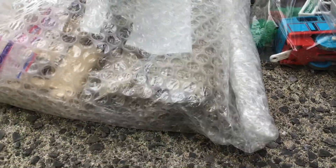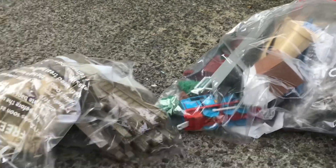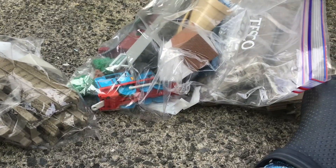And the last bag, let's go! There we go, so these are all open. Let's start the time lapse, shall we?